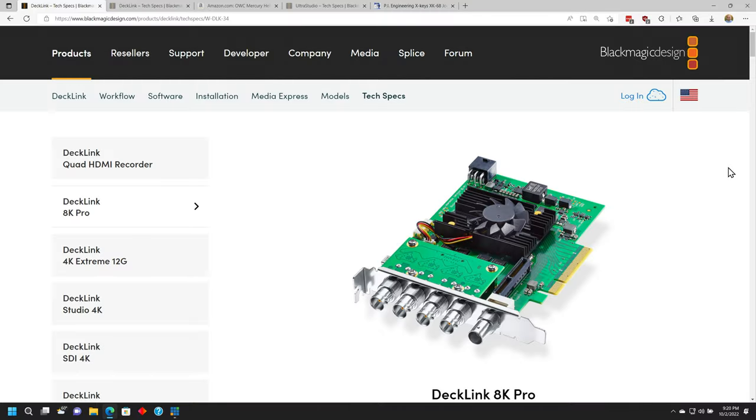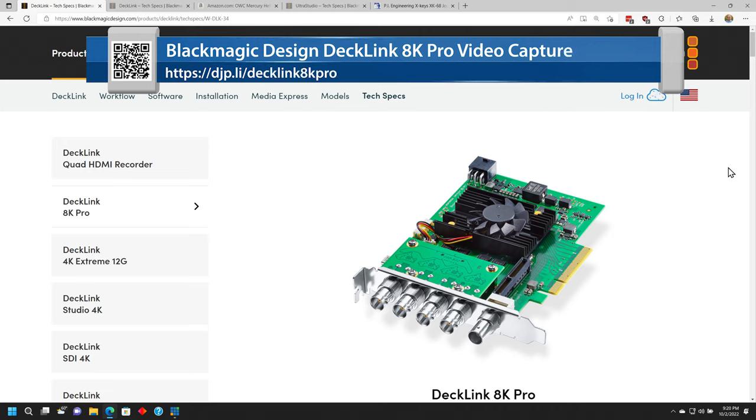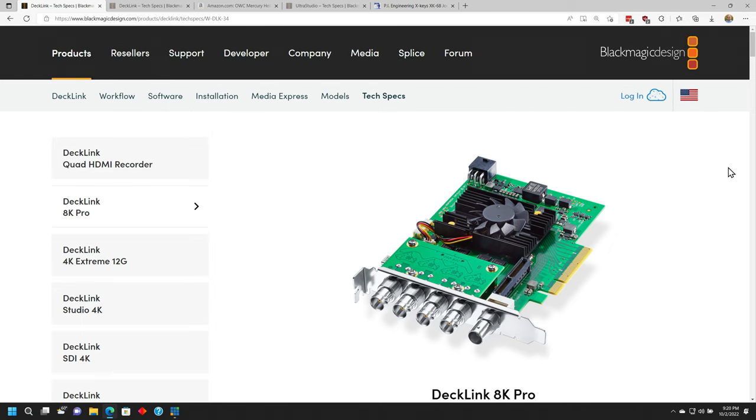So with that, let's dive into the hardware. The key piece of hardware that actually makes all this work is a Decklink 8K Pro card from Blackmagic Design. This is a card that has four connections, and each one can be either an input or an output, so you can't do both on a single connector at one time.